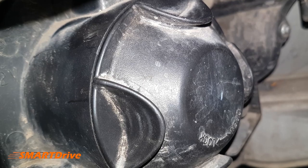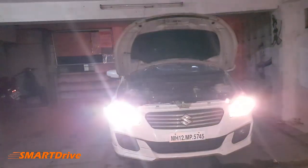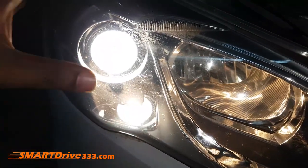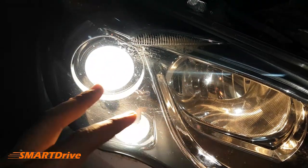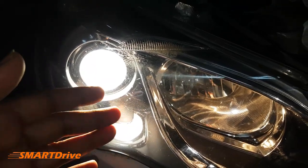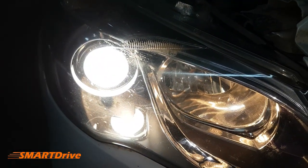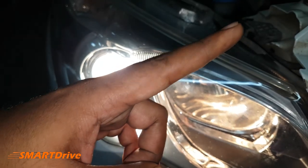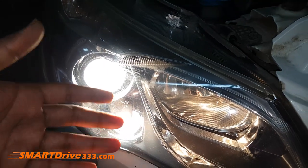We have successfully installed our low beam projector headlight bulb. This Philips is whiter and more powerful than our previous Osram — it costs a little more but has 30% more brightness. Purchase links are available in the description. Note that H7 is for headlights and H8 is for fog lights. You can check the links to see how to replace the fog light bulb as well. Thanks for watching — this is Ishri signing off from Smart Drive.